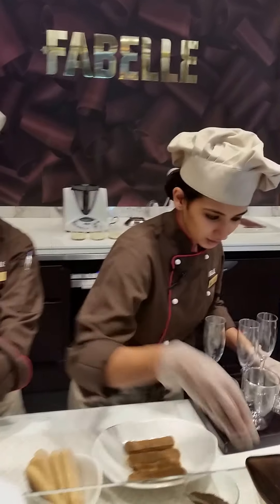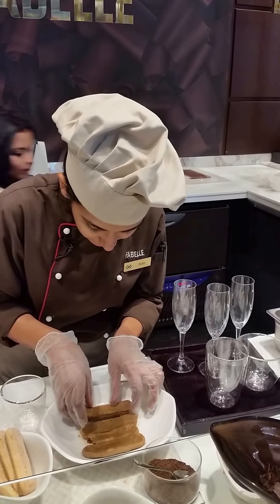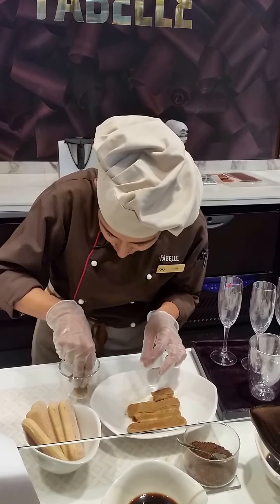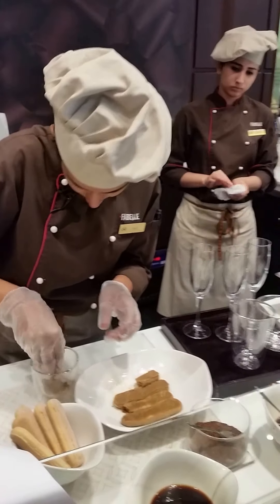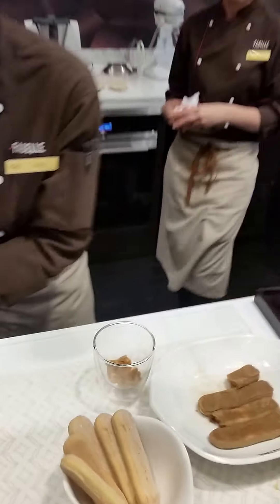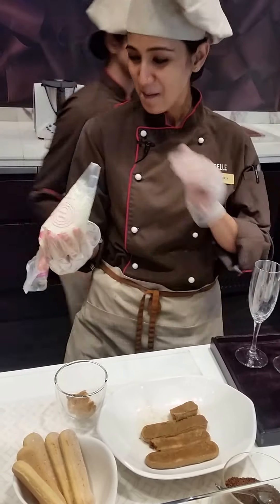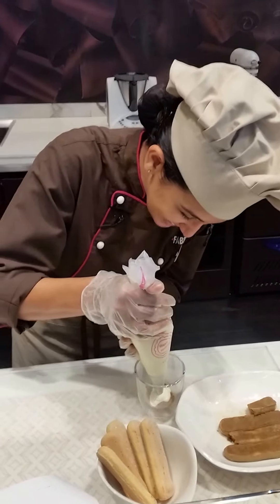Starting with a couple of presentation options — I'm just using a piece of glass. One of them is a champagne flute as well. This is the crunch that I personally like, but I'll also make one which is really softened. You just want to press it a little bit at the base, a little bit of the mix, and I also like to spoon a little bit on top.